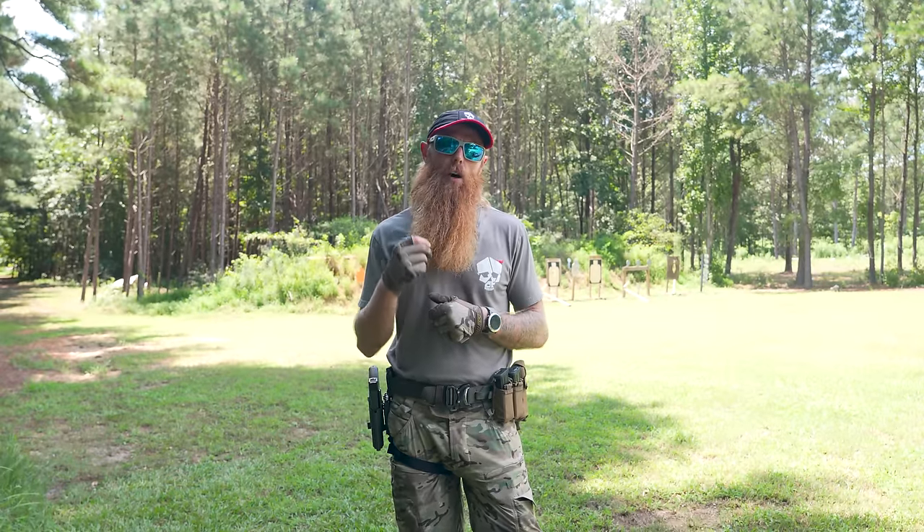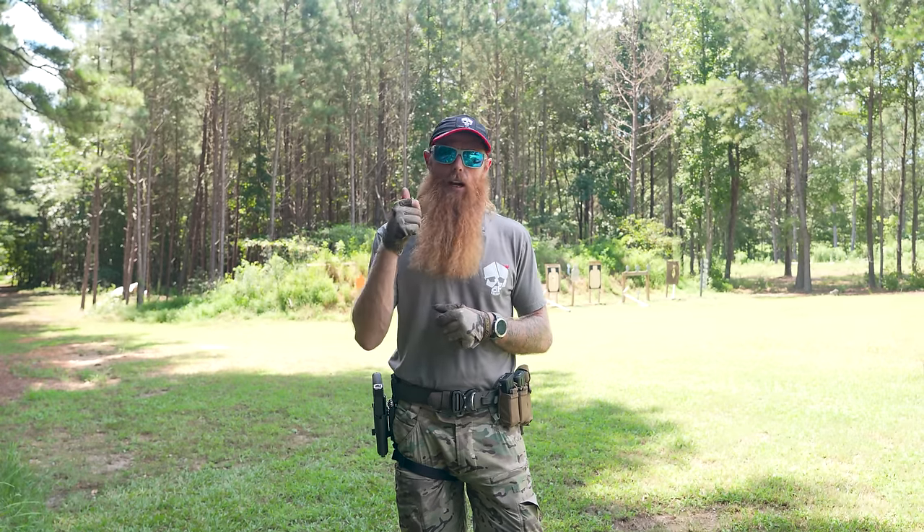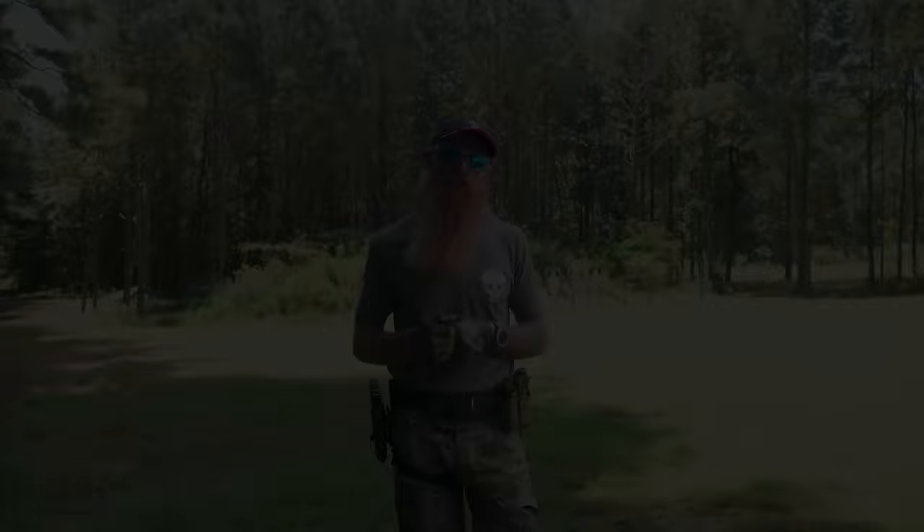The first mistake is going to revolve around our grip. The second one revolves around our trigger press. The third one is going to revolve around how we manipulate the weapon. These are three very common things. We're going to talk through what they do, what problems they cause, and how to fix them.